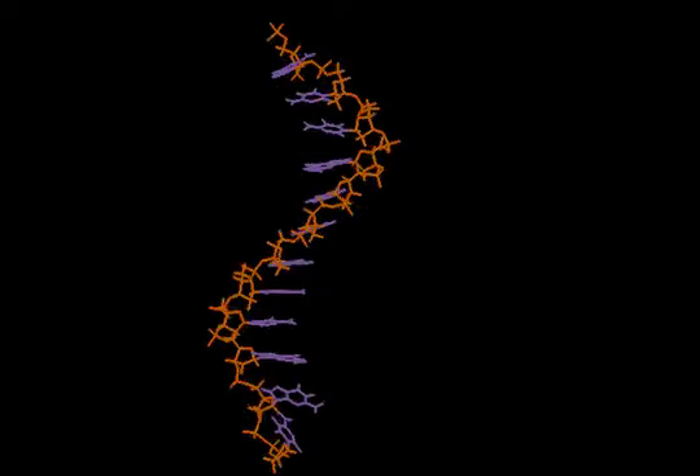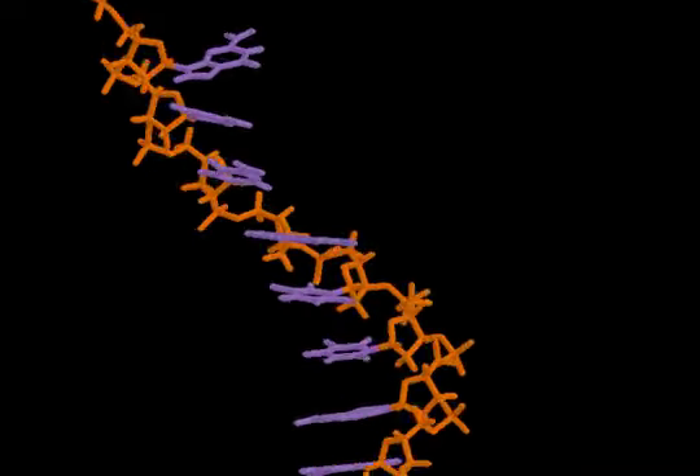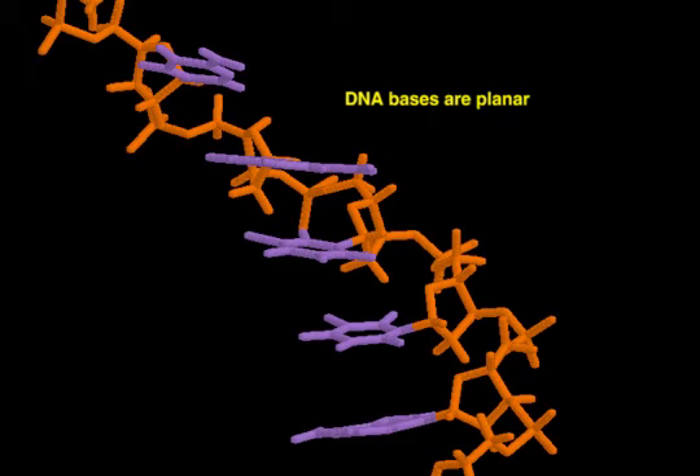A cyclic base is attached to each sugar. The bases are planar and extend out perpendicular to the path of the backbone.